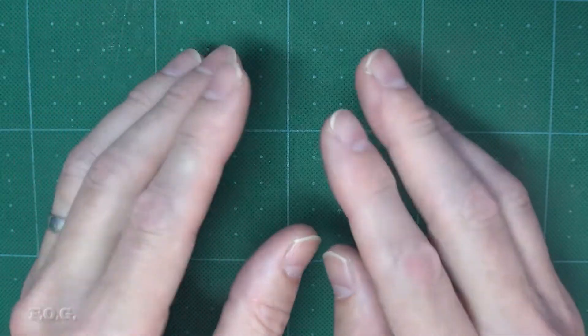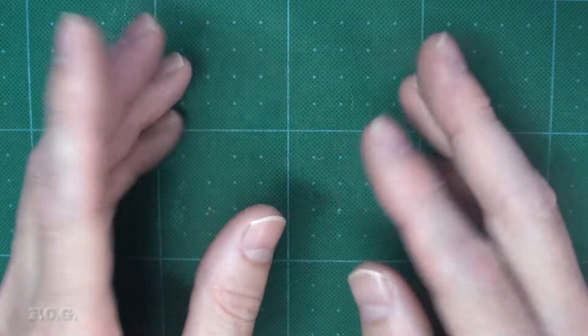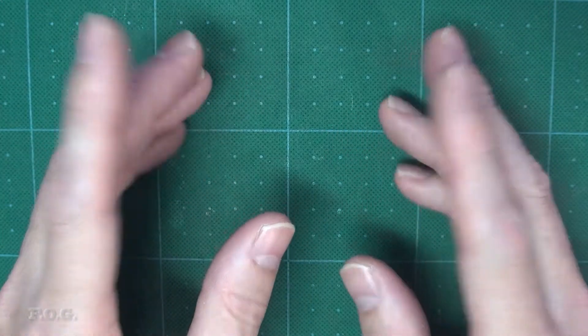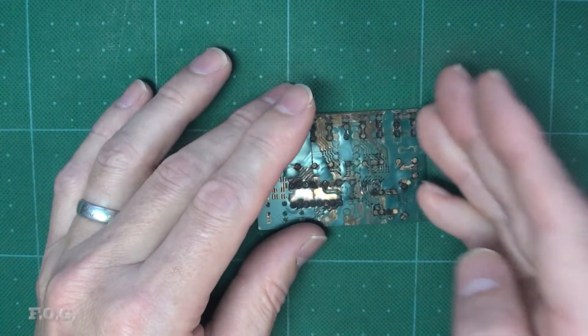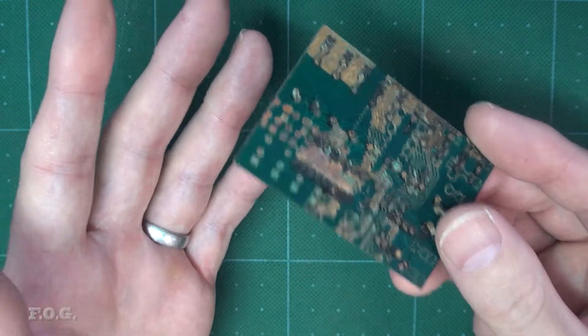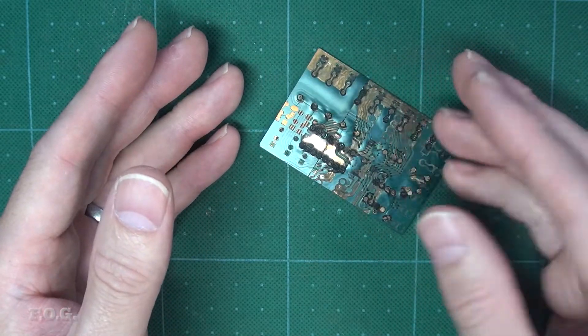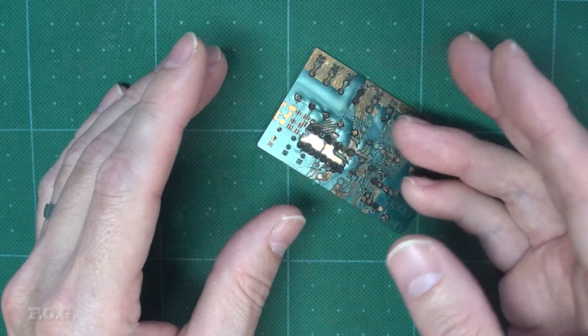Welcome to the 5th episode in a series where I'm trying to make high quality PCBs using a cheap CNC router. In the last episode we did a bunch of experiments and got pretty close to being able to make a usable PCB. In this episode we will take what we learnt from that last episode and hopefully be able to reach that goal. I'll also include some information about the settings that I'm using in case somebody wants to try to replicate this process themselves.